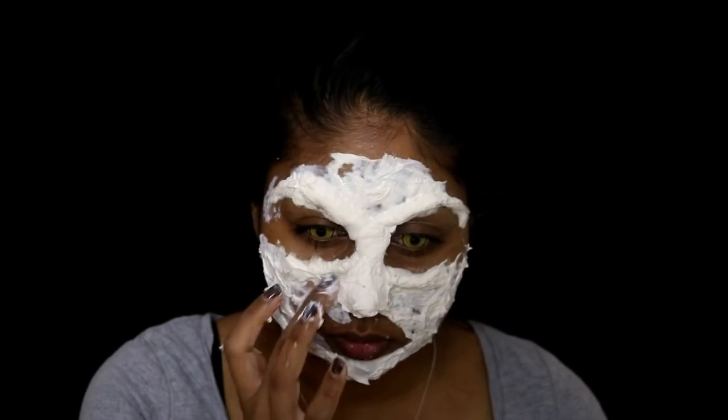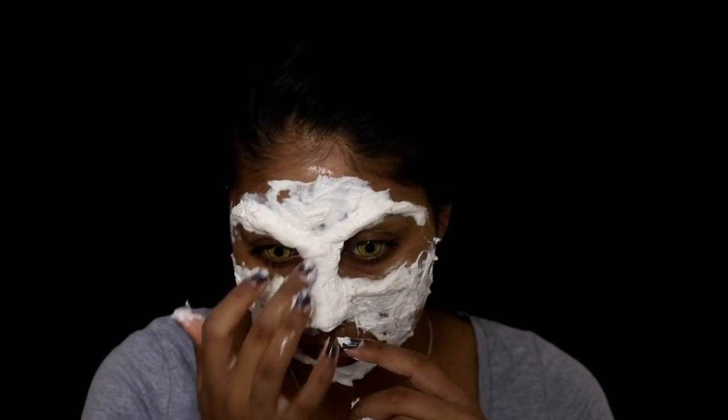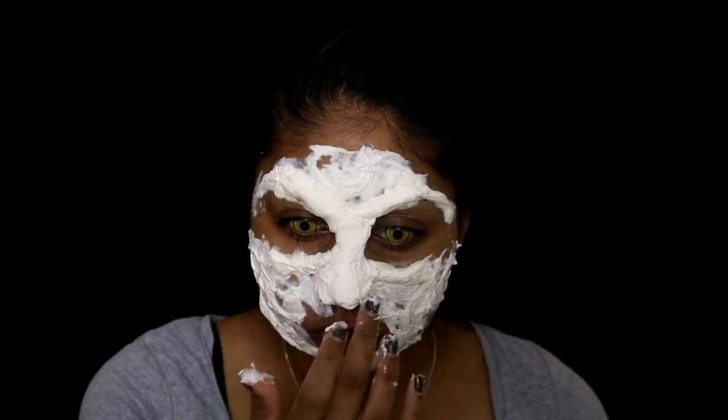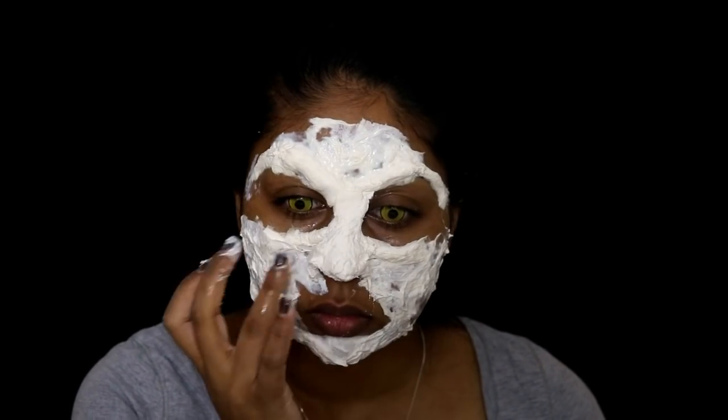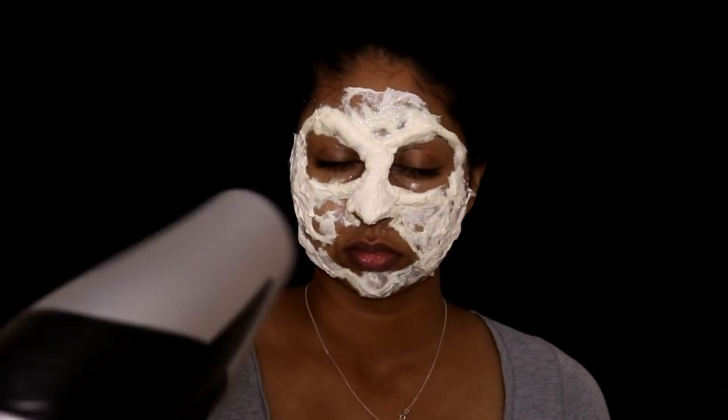I also took some cotton wool and drenched it in liquid latex again, using this to mold my nose. You can get a witch nose prosthetic and stick that on your face, but I found it quite easy to just use cotton wool and latex to mold it into a witch nose.